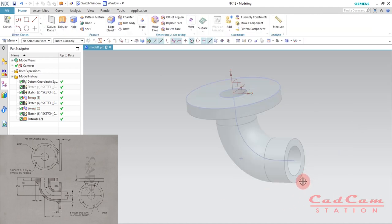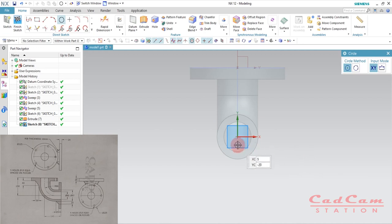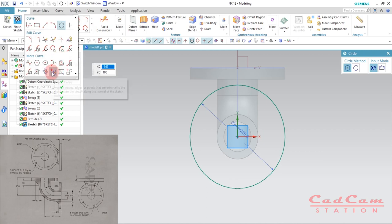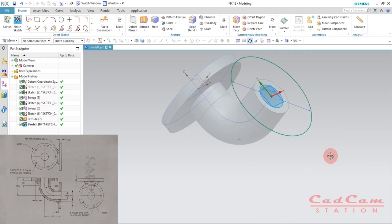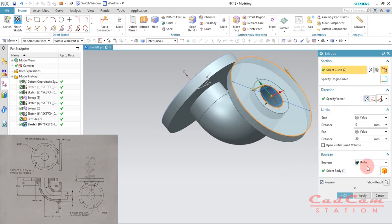Follow the same procedure on the other surface. Select Sketch, select the face and click OK. Hit O on your keyboard to activate the circle command, start from the center, drag out and enter diameter 225. Go to Project Curve, select the inner edge and click OK. Hit X on your keyboard to extrude — from the top view the thickness is 20 millimeters — so enter 20. Change the direction, set the Boolean operation to Unite, and click OK.